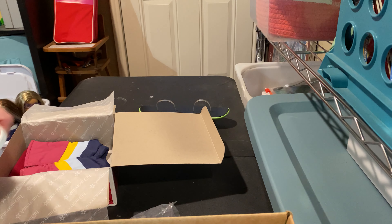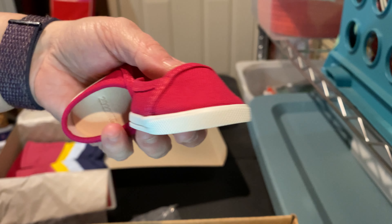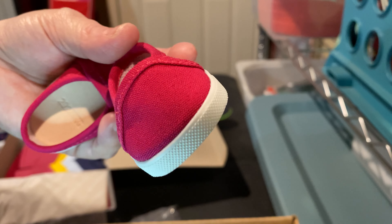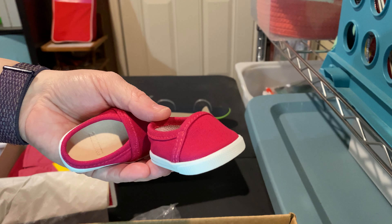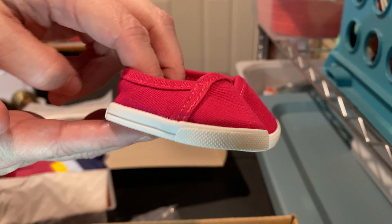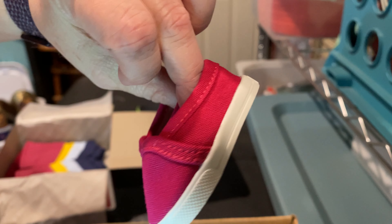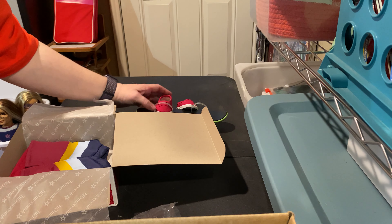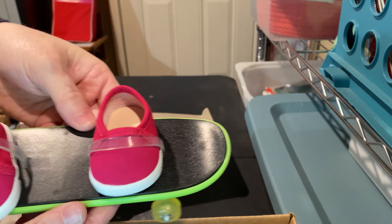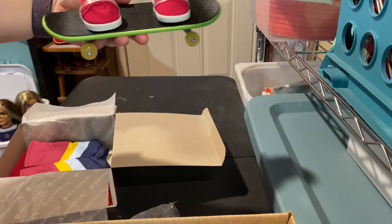And then we've got the shoes. They are a slip-on type shoe. I don't know what color you'd call these — they're not really mauve, they're not hot pink. They're a weird color pink. They're two slip-on shoes, not quite Vans but similar in shape, where they're canvas shoes with a strap over the top that comes back around the side. These are smaller shoes, so yeah, they fit better in the skateboard.